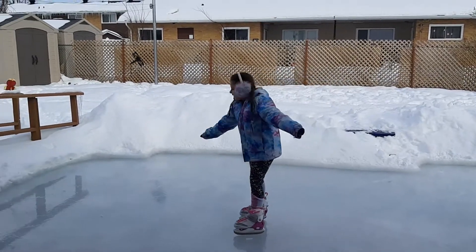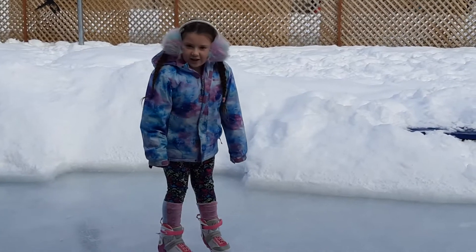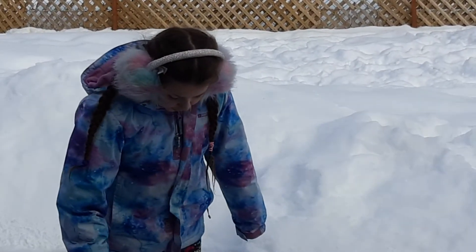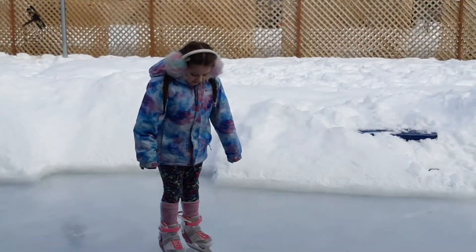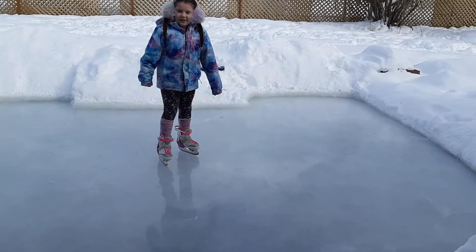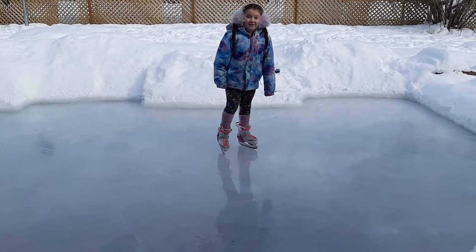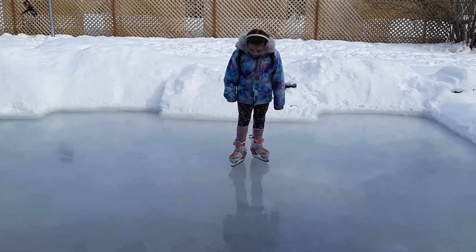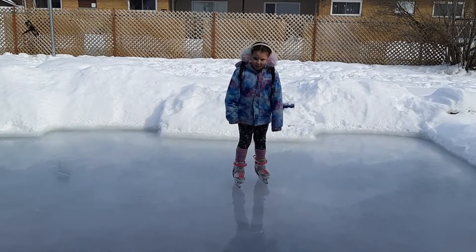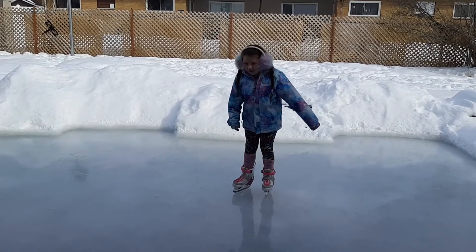Hello everyone, welcome back to Jelly Bean's Corner! Today we will be doing some skating on my homemade ice rink. A few months ago when my dad made it I couldn't even skate, and now I can. I can do it without trainers because my trainers actually broke. So let's just get into it.